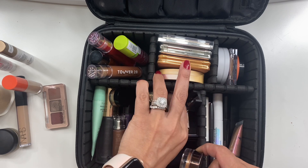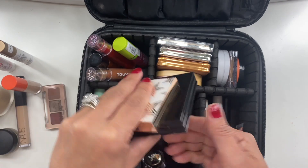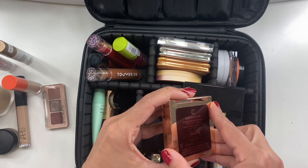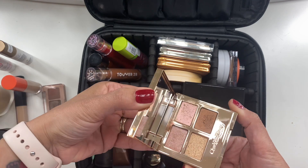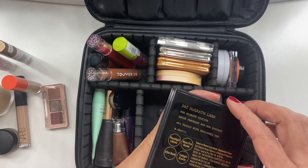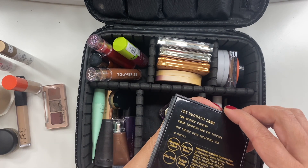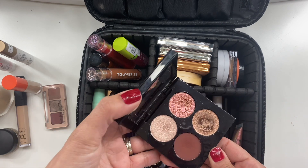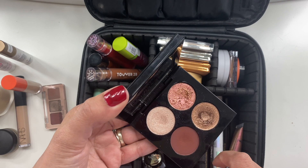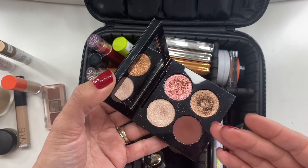I took two more eyeshadow palettes — one got used and one did not. I did not use the Charlotte Tilbury Celestial Pearl eyeshadow palette; I just didn't reach for it. The Pat McGrath Realistic Vixen palette I definitely used — it's a beautiful travel palette with a really nice range, and I used it for sure.